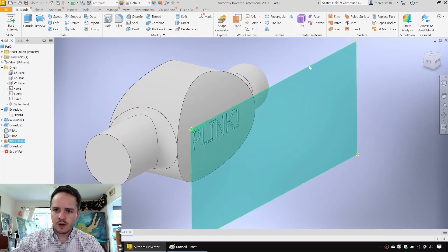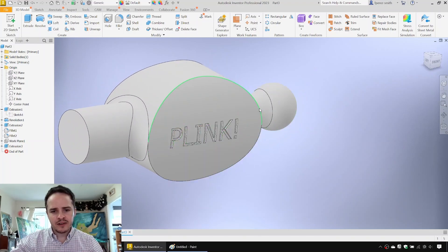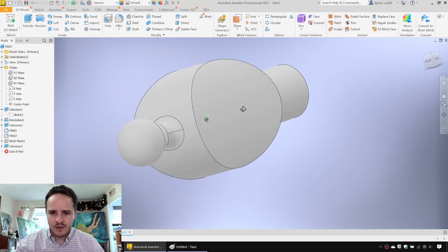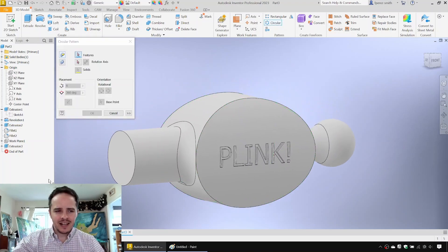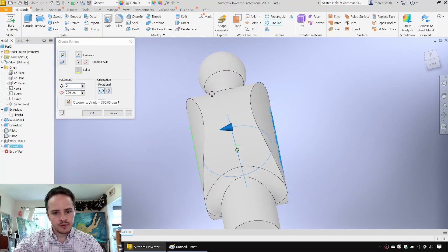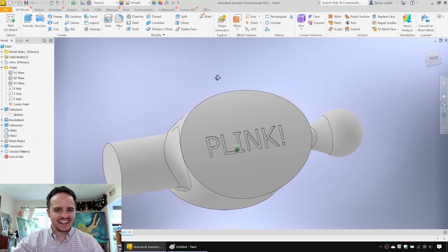We'll hide that work plane. Now we want to put the 'pink' text on the other side, but if we mirror it the text will also be mirrored and unreadable. The trick is to use a circular pattern. We'll click Circular, choose the feature — the pink text — and for the rotational axis we'll use the Y-axis, the central axis of the model. We'll set it to two instances revolving 360 degrees. Click OK — maximum efficiency!